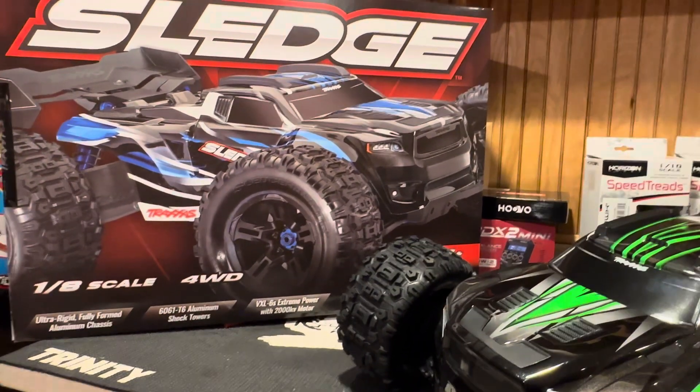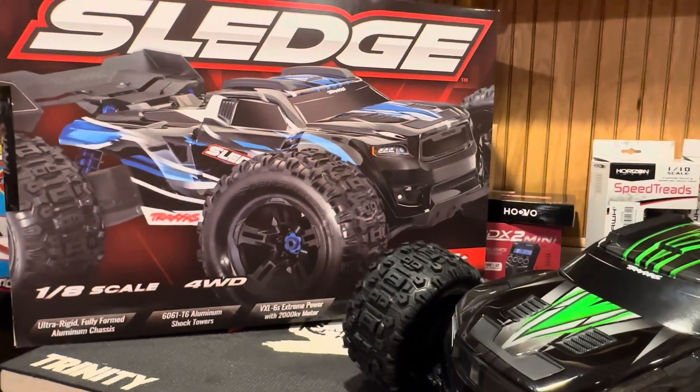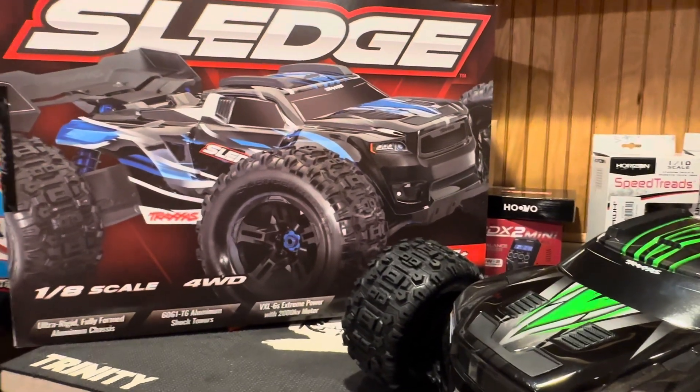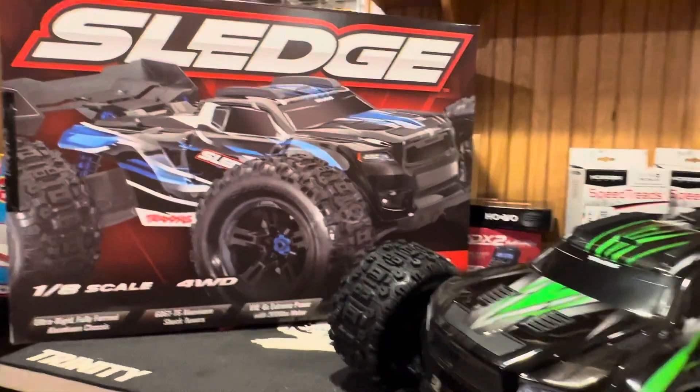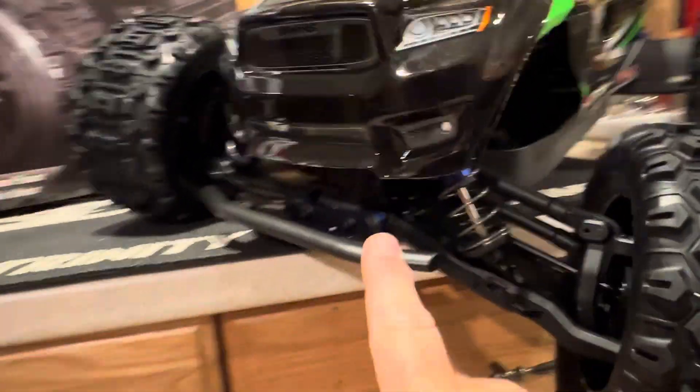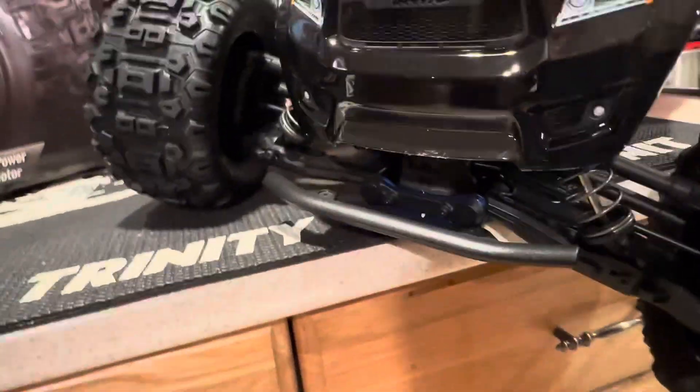But in the case of the Sledge, I would say day one, coming out of the gate - whether you buy your Sledge at the local hobby shop or order it online - one of the first things you want to do is get a front bumper for it. RPM makes this one here; it's a really cool piece and it's not expensive. I'll leave a link down below where you can get it.